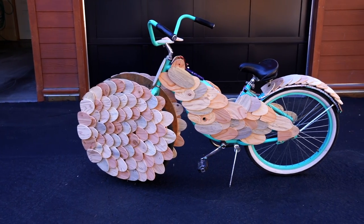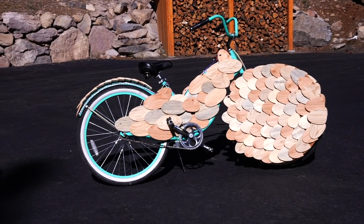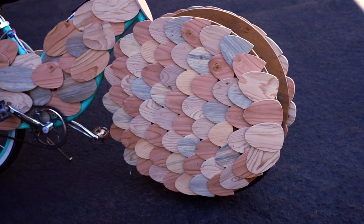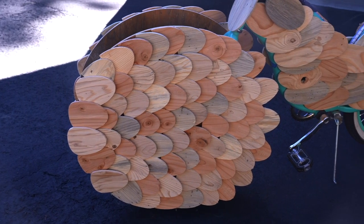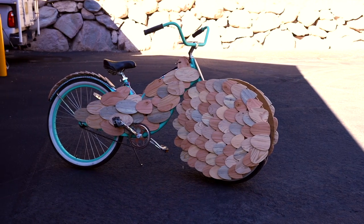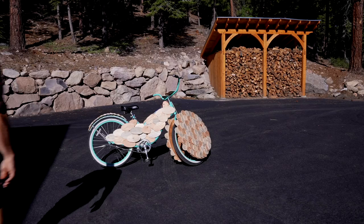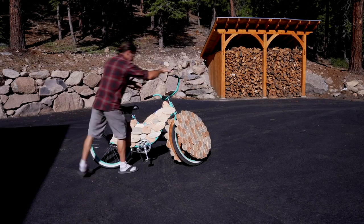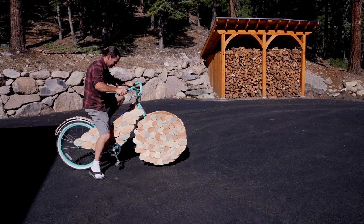So this is it — this is how my art bike turned out. I'm pretty happy with it. I really love the scales on the front and I like how they float and don't move with the wheel. I like the variation in colors from using a lot of different woods. I didn't even put any finish on the wood, because I might just end up burning the pieces after we're done with Burning Man this year and create something new for another year.